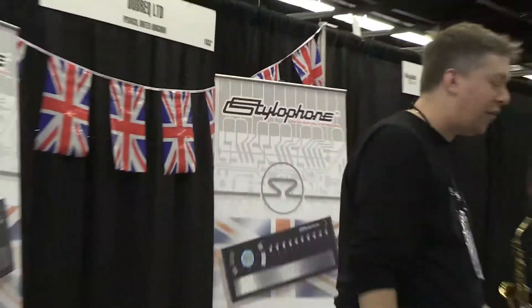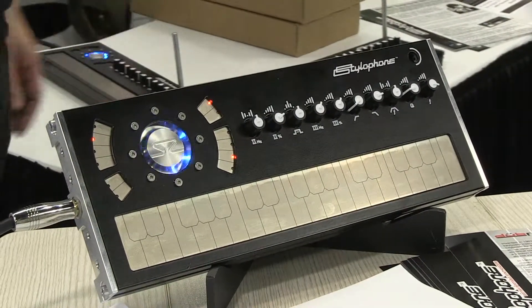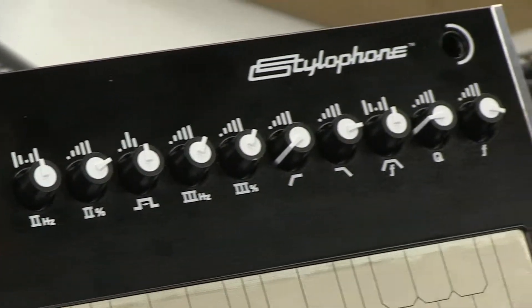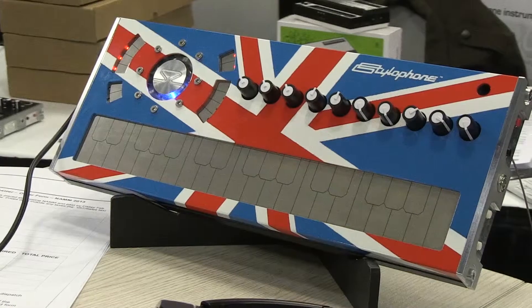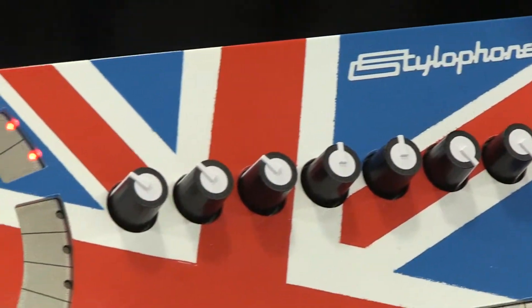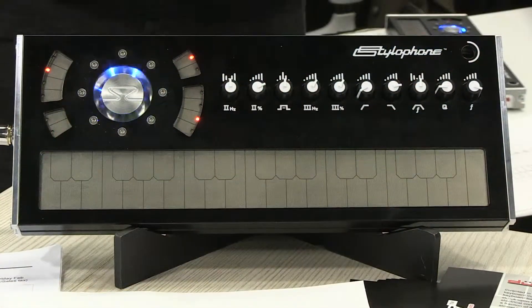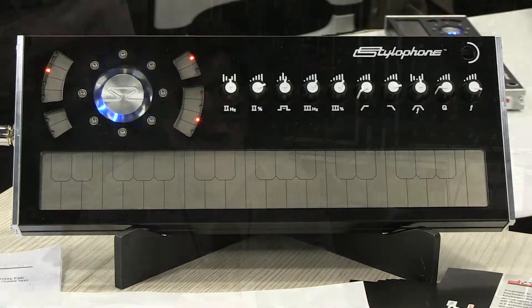A really interesting surprise is that Dubrek has come back with a stylophone, but this stylophone is a three-oscillator, one-LFO synthesizer. It has all the things you'd imagine in a monophonic synthesizer — modulation capabilities, audio in so you can process things, a high-pass and a low-pass filter. It's in a stylophone-style case with a metal keyboard that you can play with either a stylus or your finger. They're pricing it at a couple of hundred dollars, available in the UK and direct. It was really interesting to see — it goes back to the roots of synthesis and it's not toy-like, but it's got that innocence that's always fun to play with.